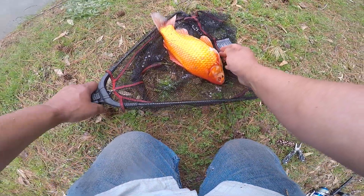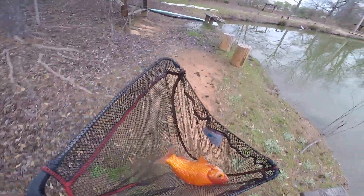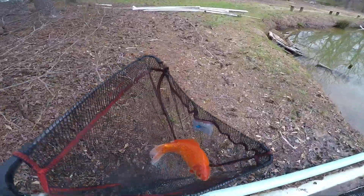There we go — we're going to be taking him home to my mother-in-law's goldfish pond. It's got to be at least a three, three and a half pound goldfish.